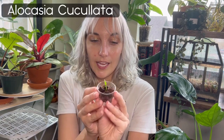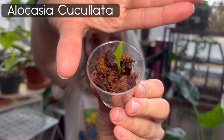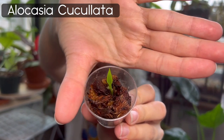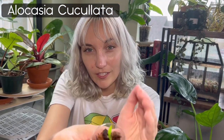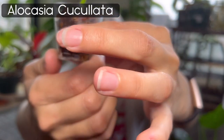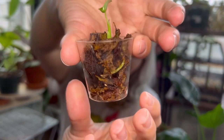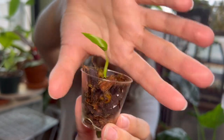This is my Alocasia coculata — I hope I'm pronouncing that right. Look at how cute that leaf is — it's so teeny, just starting to come out and hasn't completely unfurled. This is its first leaf. This was a corm I got from the mother plant, and it's just in sphagnum moss and cocoa chips right now. Here's another one where the leaf has unfurled completely — also a corm taken from the mother plant, and the roots look amazing.